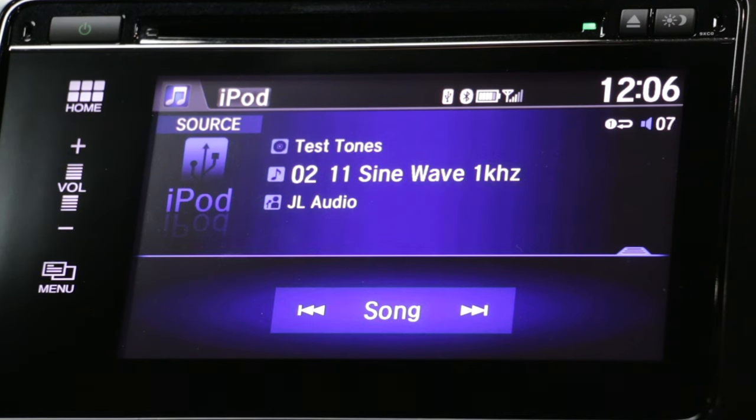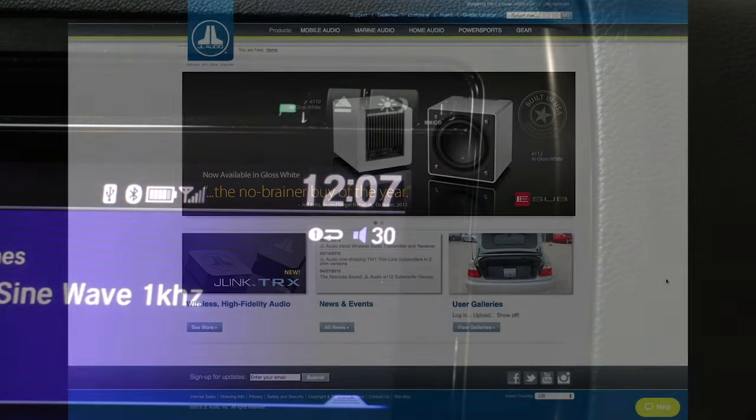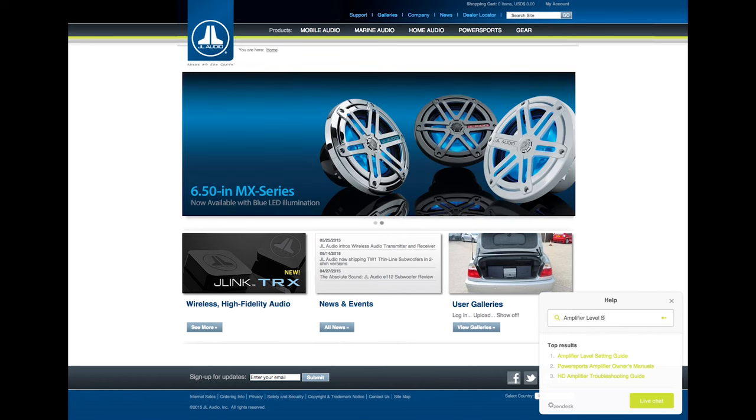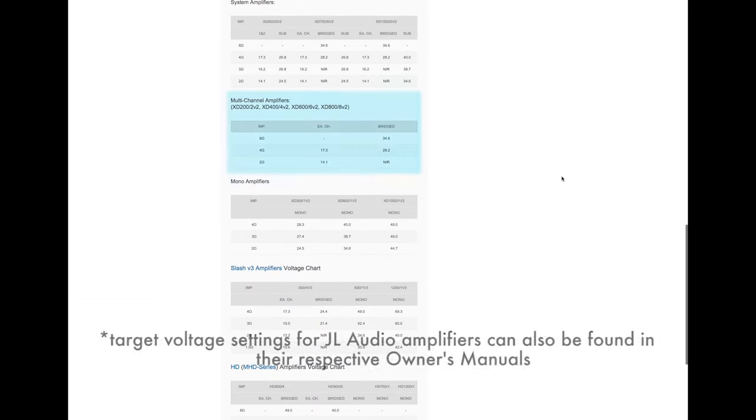Set the head unit's volume to three-quarters of full volume. This allows for reasonable gain overlap with moderate clipping at full volume. Using the recommended voltage chart found on the JL Audio Help Center, determine the proper output voltage for your amplifier based on its application. For this vehicle, we'll be using an XD-400/4V2 bridged at a 4-ohm load with a recommended output voltage of 28.2 volts. For our subwoofers, we'll be using an XD-1000/1V2 wired to a 2-ohm load with a recommended output of 44.7 volts.